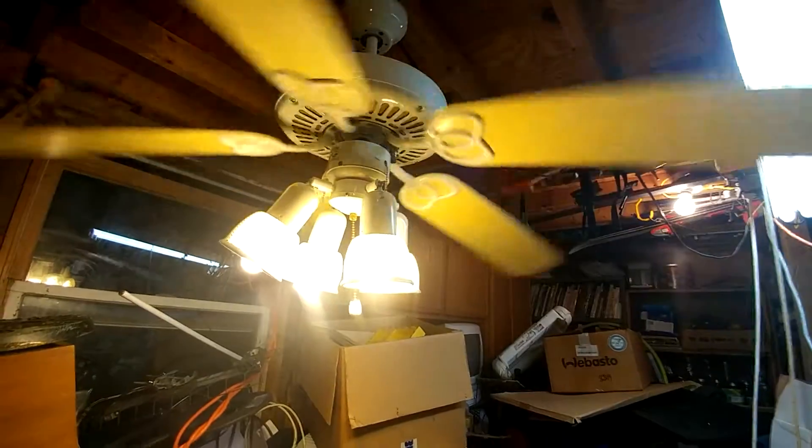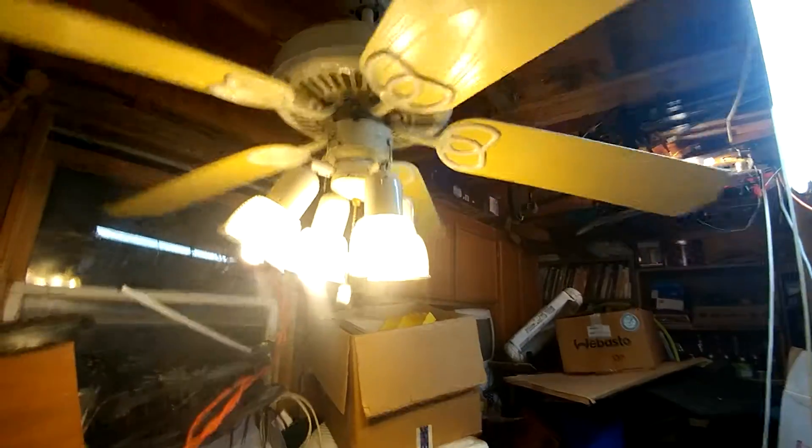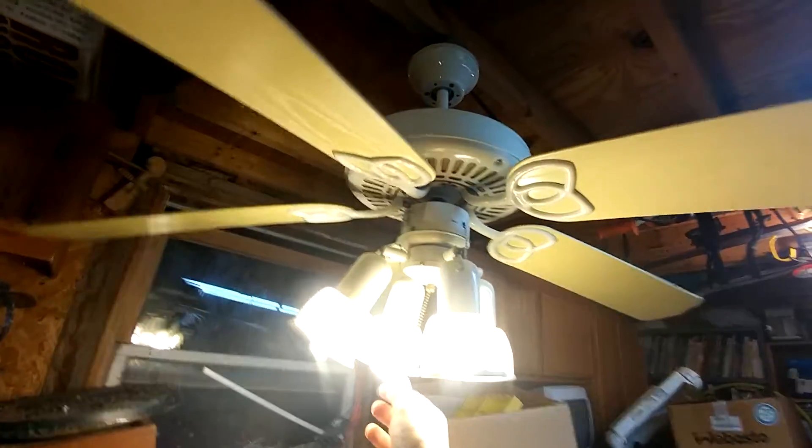Now we're gonna watch it do its first spin. And while that's happening, since I don't have much time, I'm gonna show the light kit.